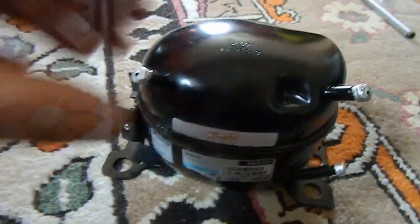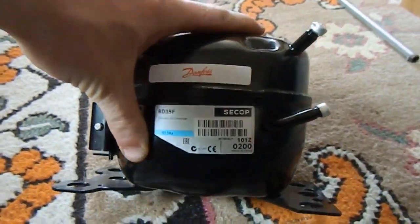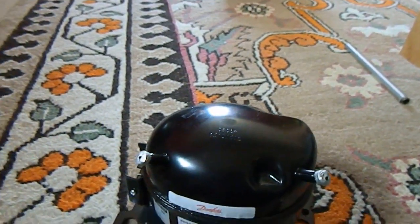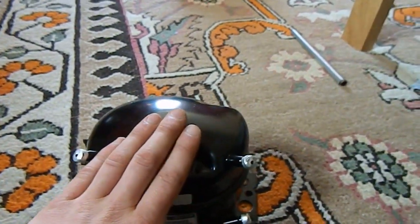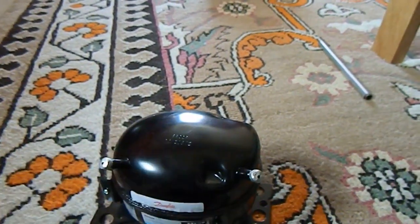It is intended for R134A but I'll be using a butane-propane mix. There's a certain percentage of mix and you get similar results to R134A, and that is compatible with polyolester oil. Hydrocarbon refrigerants do work with it, so I won't need to change the oil.